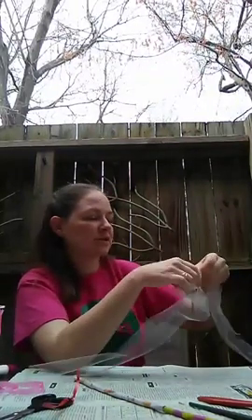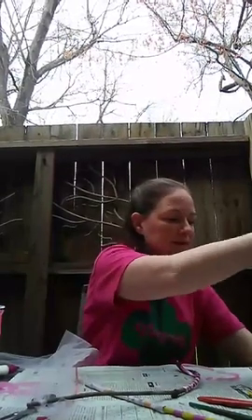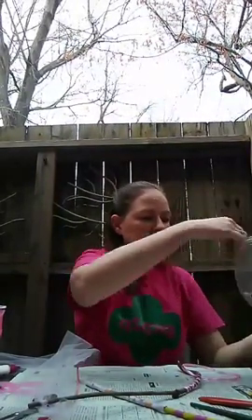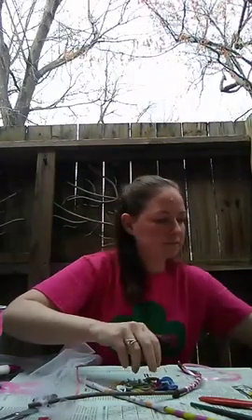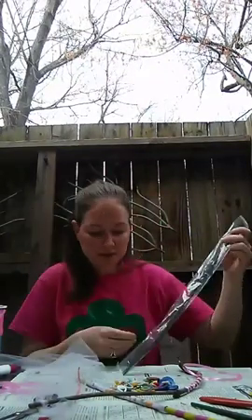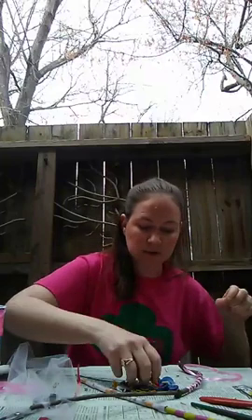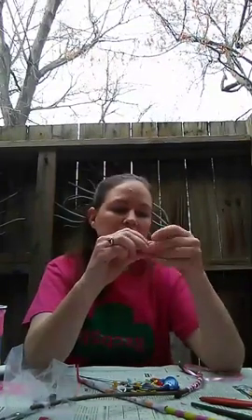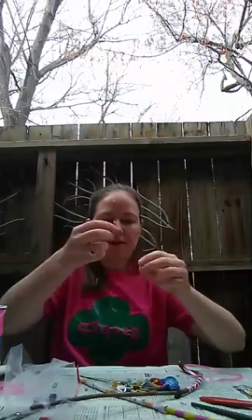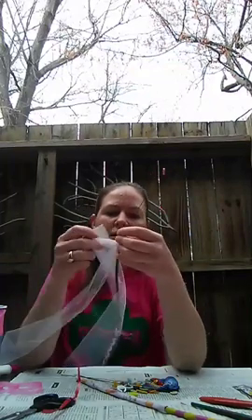I think the last thing this one needs is some buttons. What kind of supplies do you guys have around the house? I wanted to have beads but I couldn't find any, so I'm gonna use buttons. I'm gonna string one on this wire just like it were a bead — I think I want mine to be shooting off the end, like that's the magic coming out of my wand. So I'm gonna use wire and wrap it around.